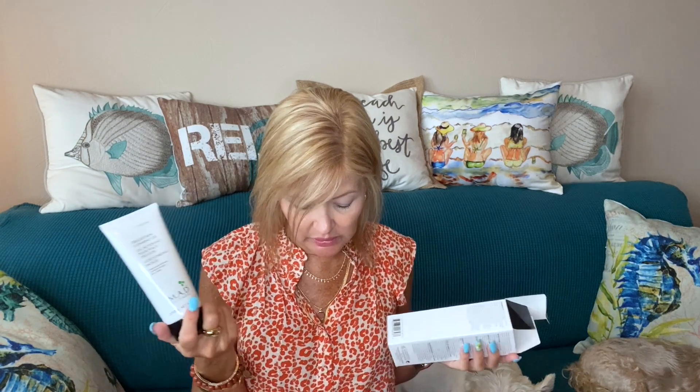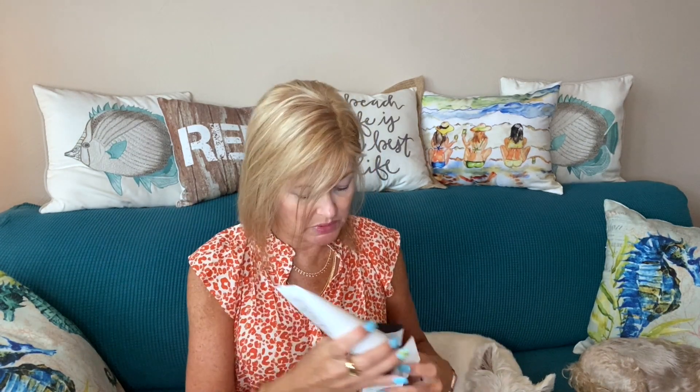First up: this is a delicate skin cleansing gel with chamomile extract, licorice extract, and aloe vera. This is a full size — 6.75 ounces — by MAD Skincare, valued at $34. It uses aloe vera and licorice extracts, and this cleansing gel is great for sensitive skin types. This one falls under customizations for all members.